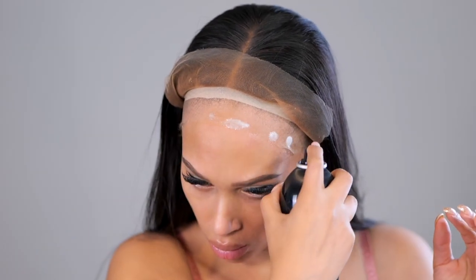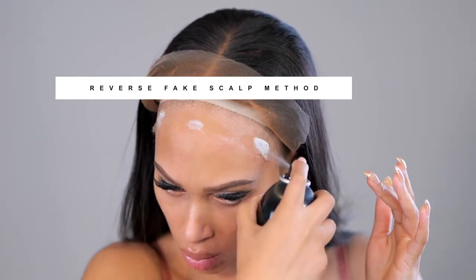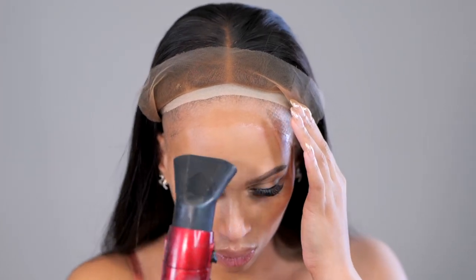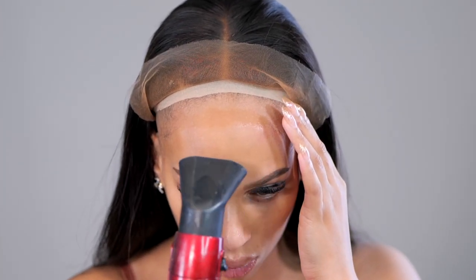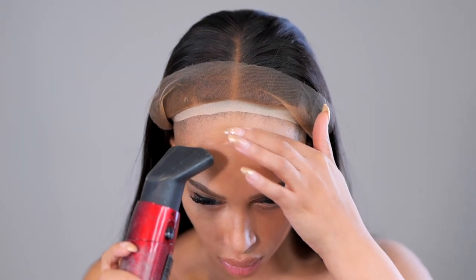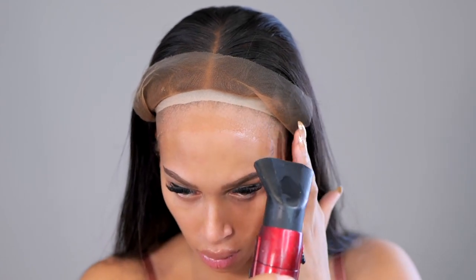I'm going to start my install with the reverse fake scalp. I did a full video on this — if you haven't seen it, I'll pop it up right here. This is going to act as a fake scalp under the wig so that I don't have to use a wig cap, and also my hair will lay flat.